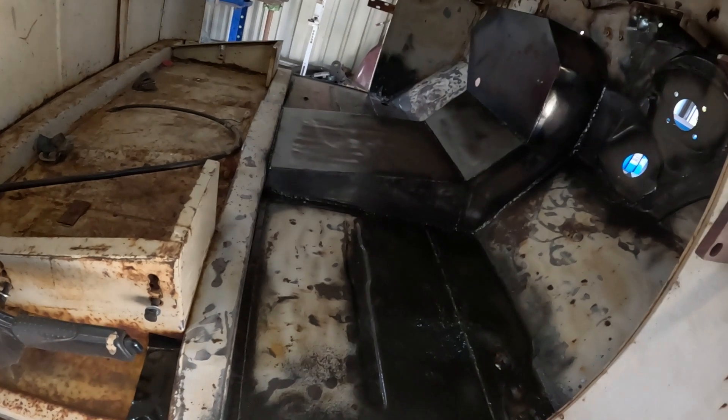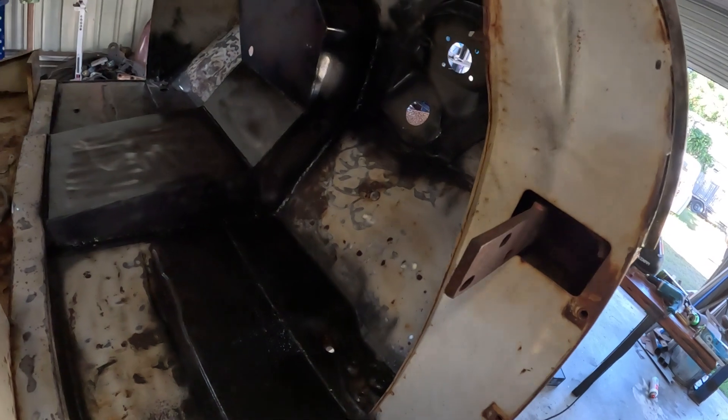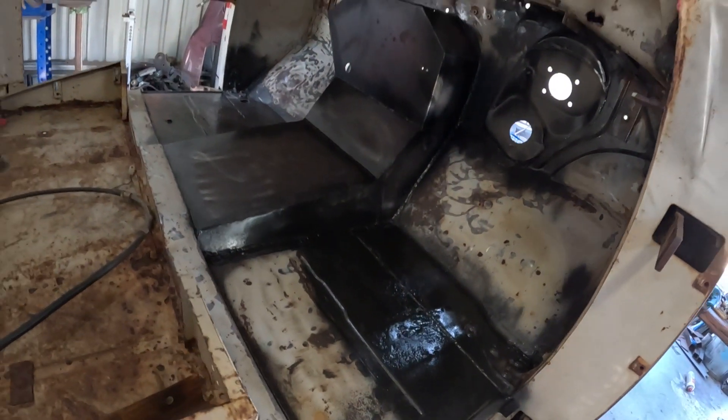Going to go ahead and take care of from halfway through the floor up the firewall — get that coated with the bully liner and see how she looks.